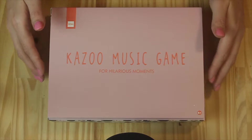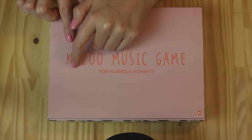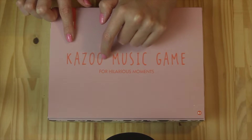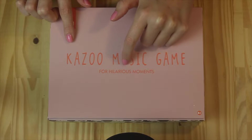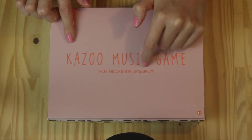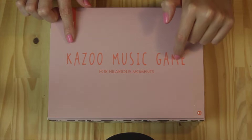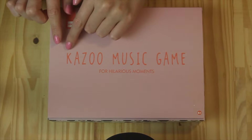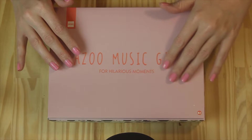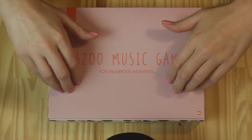And this, as you can probably tell by reading, is a little game — a Kazoo music game. It's a little fun game where you use kazoos to try and make people guess what song you're doing.